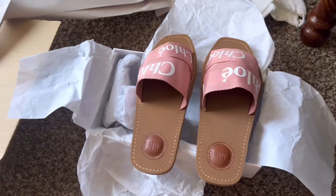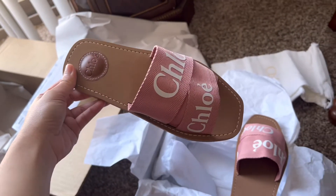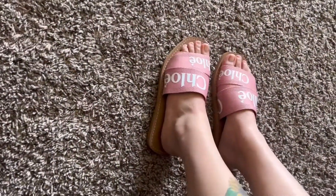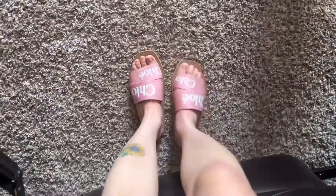I don't know what to think about this sandal. It looks really nice, but I'm not sure. It looks really nice and it doesn't feel like it's going to be painful.